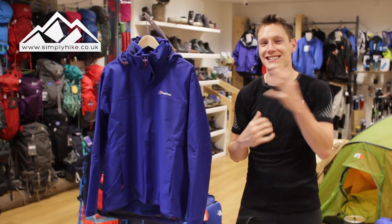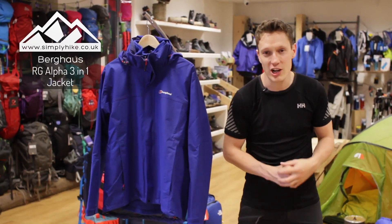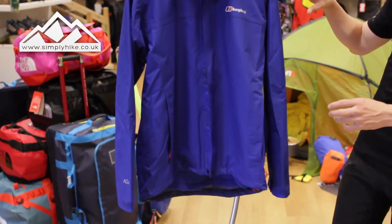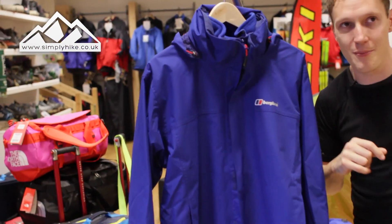Hey guys and welcome to Simply Hike. Today we're going to be taking a look at the Burkhouse RG Alpha 3-in-1 jacket. The first thing you'll notice is it's made out of AQ waterproofing — an AQ membrane — so it's 100% waterproof and 100% breathable, meaning it's going to keep you dry no matter what.